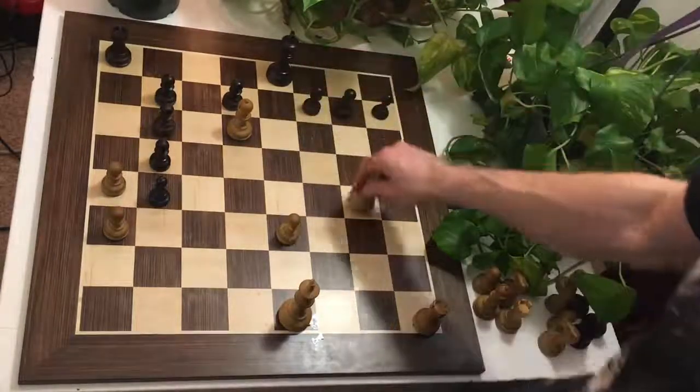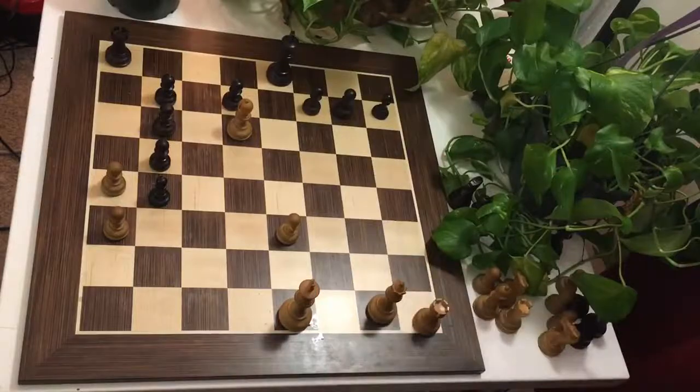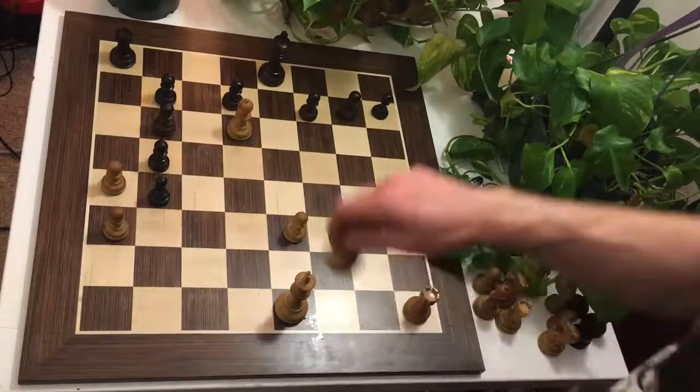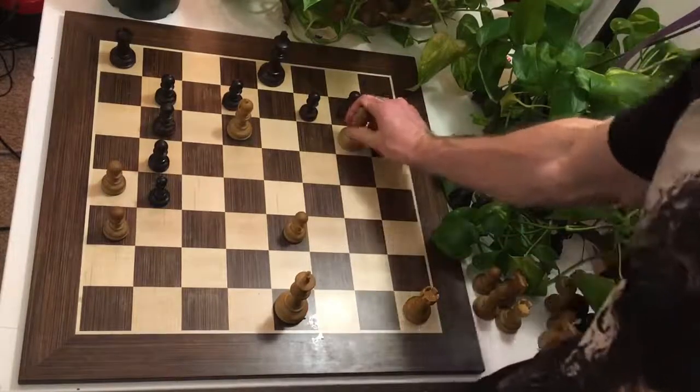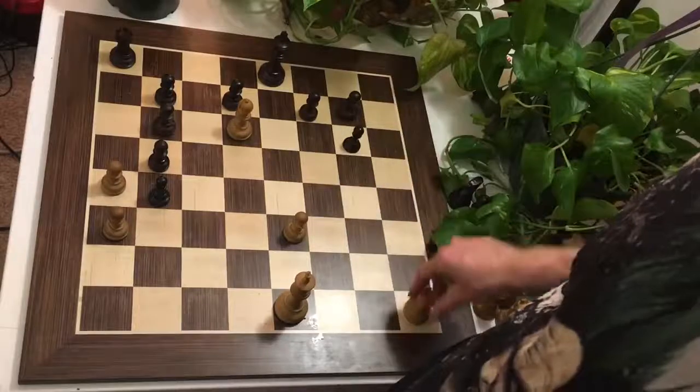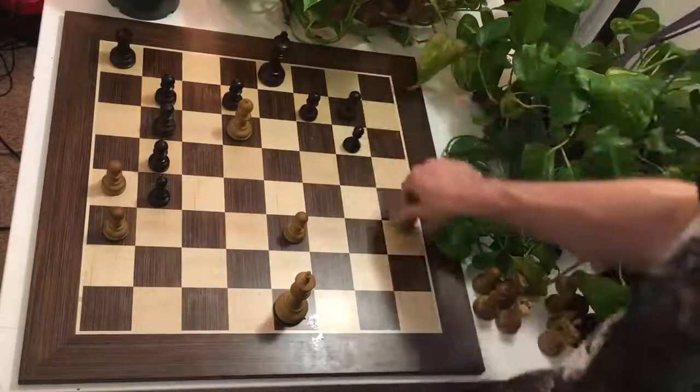So what could it be? What did the composer have in mind? No doubt, he wanted to open our minds to some fantastic possibilities. And there could be nothing more fantastic than the surreal Qg6 triple exclamation mark. But what on earth is Qg6, hanging the queen in two different ways? Well, if h takes g6, of course, Rxh8 is an instant checkmate.